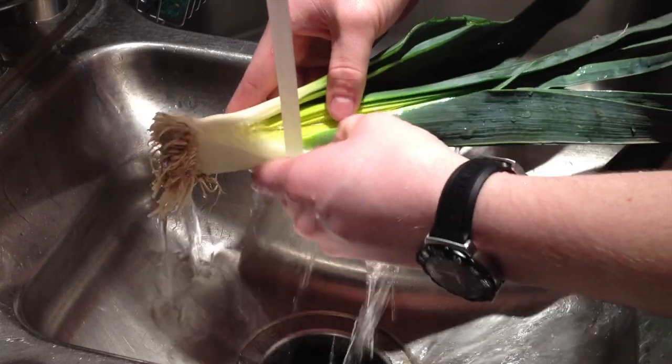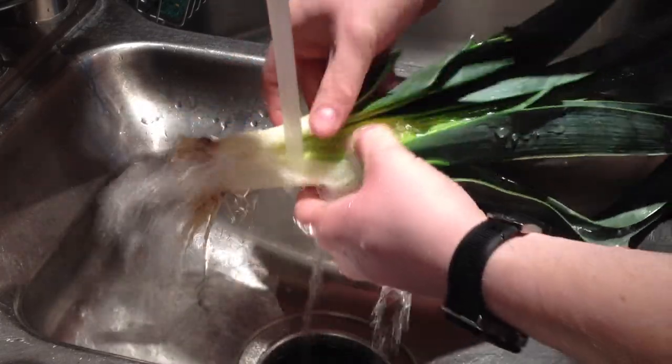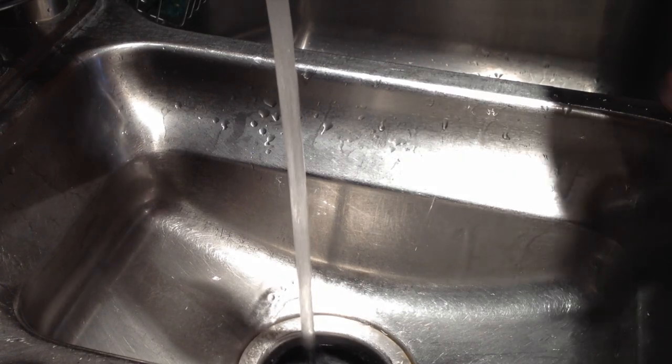You can slice all the way through if you want, but you really don't need to — just go ahead and rinse it off as much as you can and you're ready to go. You're ready to make whatever delicious dish you're going to make next, whether it's potato leek soup or something else. Either way, at least your leeks will be clean.